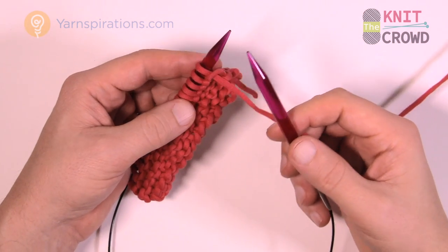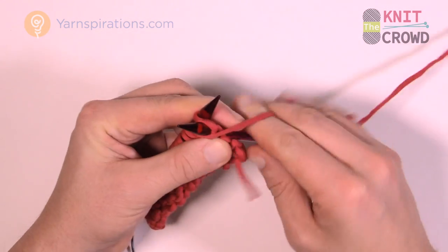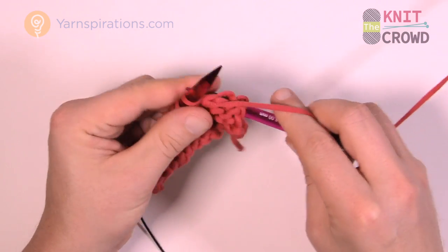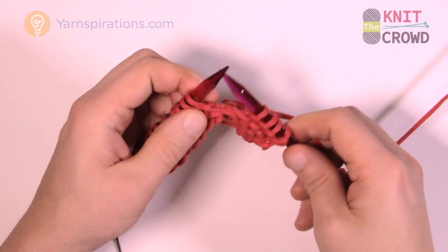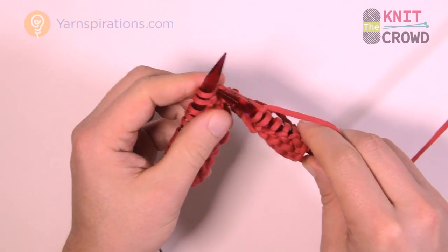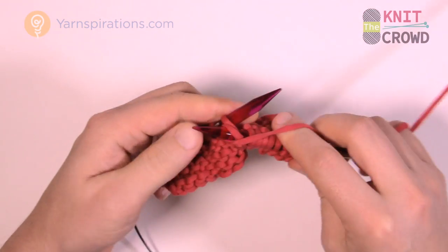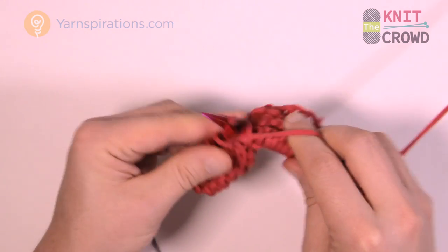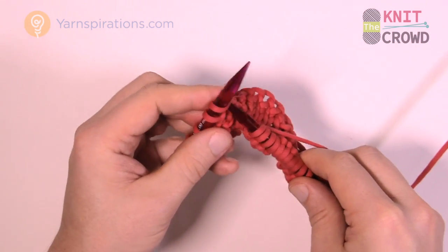Row number six is the last time that we're gonna follow this particular pattern before we do the switchover. Make sure this yarn is in front — the first four will be purl again. This is the last time you'll start like this before we do the transition to make things opposite to get that basket weave look. So the first four are straight purl, then move that yarn back — the next four are knit, then the next four are purl.